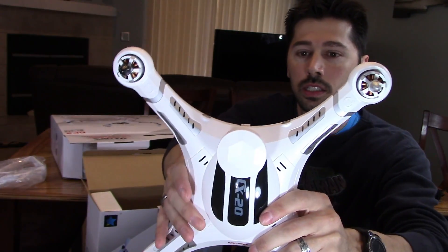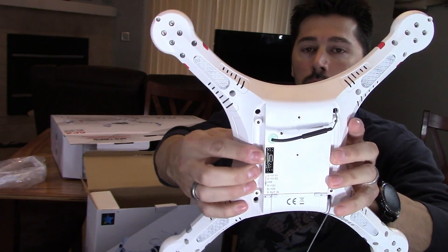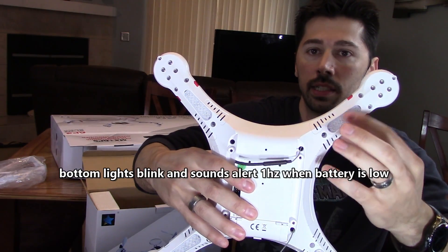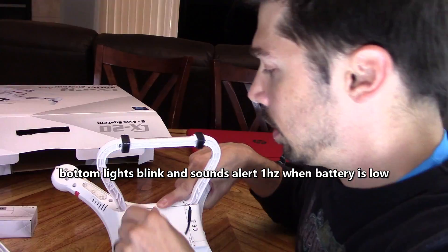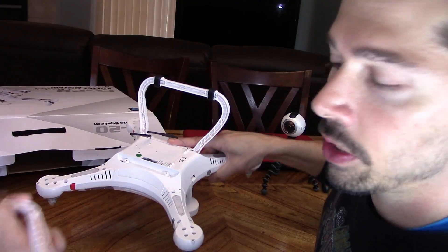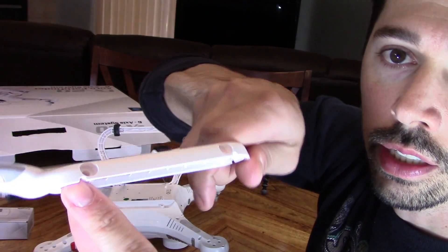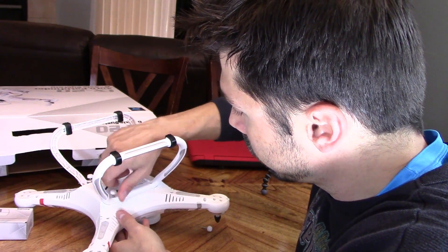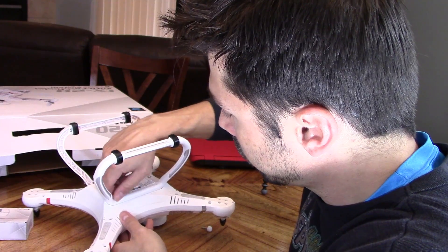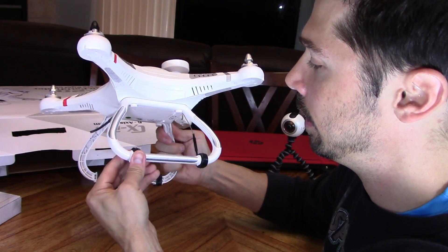This is what it looks like right here, and here's the bottom — this is where you can connect your gimbal, motorized gimbal if you wanted to. These are your antennas right here, this is your lights, and this is the GPS. It looks like it fits in right there and there's a little groove for the wiring, so make sure when you put this together you keep that in mind — the wiring goes right here in the grooves. It has rubber feet, and this is the camera mount.